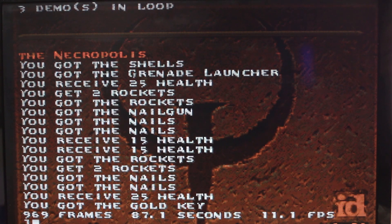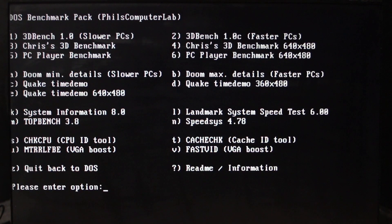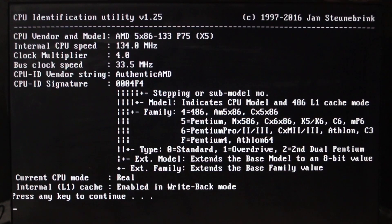I finally managed to get the CPU set up with a 4x multiplier, giving us 133 MHz internally, and with the internal L1 cache in write-back mode. That was actually the tricky one. At first I went looking for the write-back pin and found a jumper where it was connected, but unfortunately there was no way to connect that to 3.5 volts that I could see, so I connected it directly with a cable — and this just didn't work.